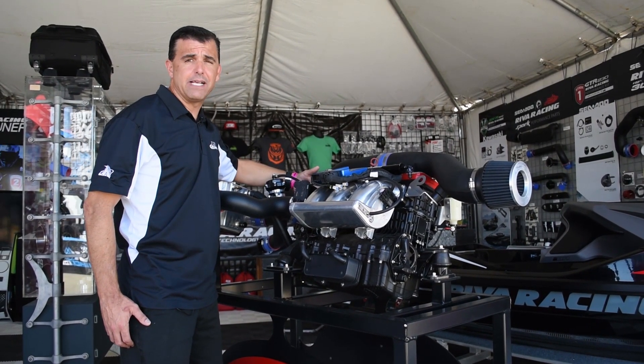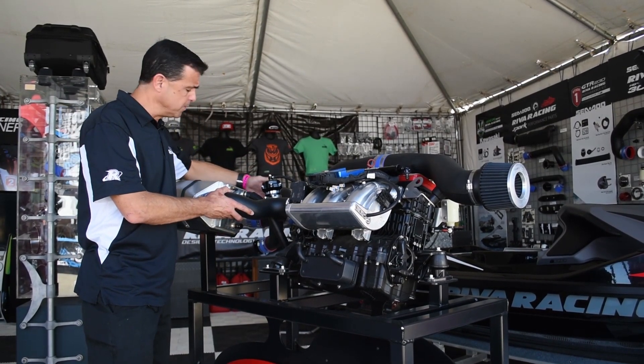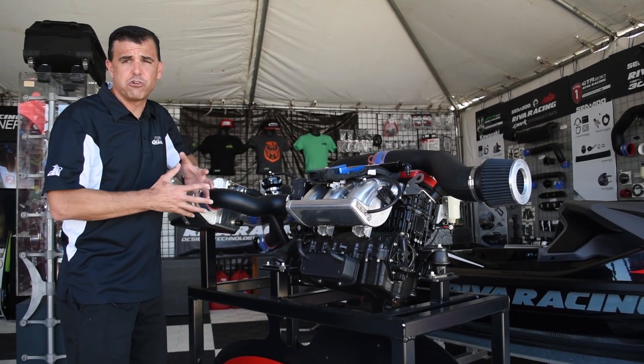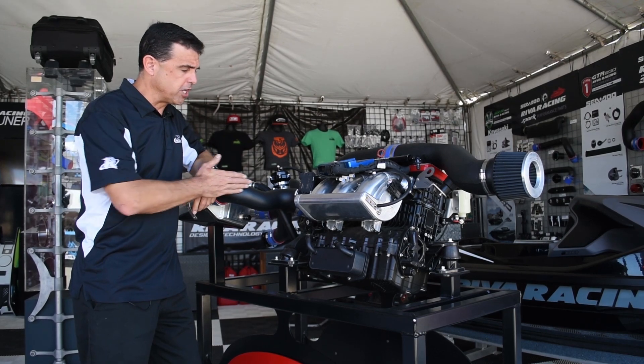After the air is compressed through the supercharger, it comes through these hard aluminum tubes into our larger Riva intercooler. The intercooler is much larger than the stock one and it produces a cool dense charge of air to be pushed into your throttle body.